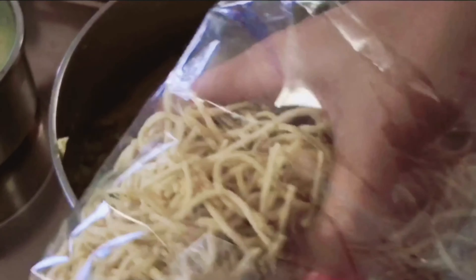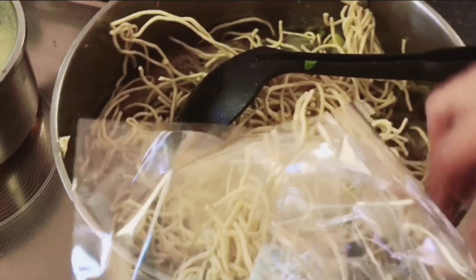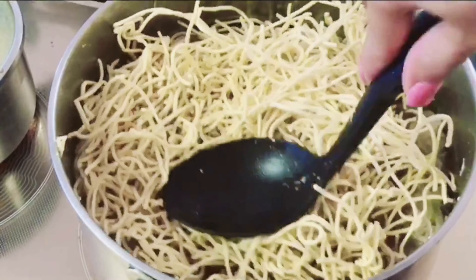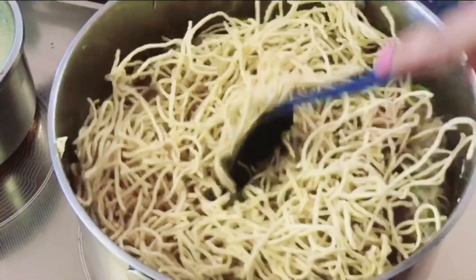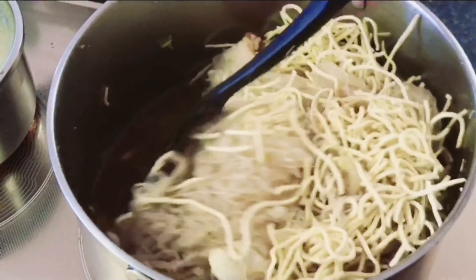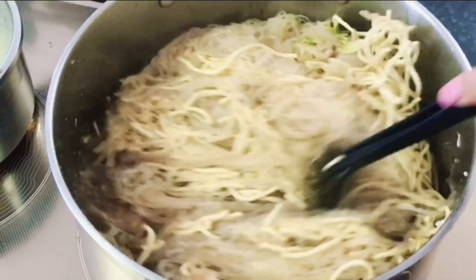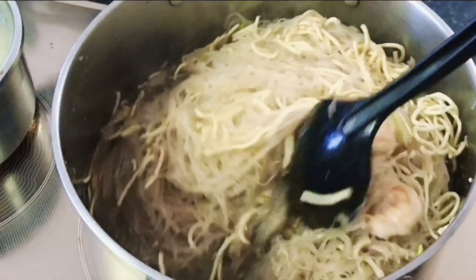At this point, let's add in our canton. We'll just put in our canton and mix it together with our bihon. As you can see it's getting cooked.